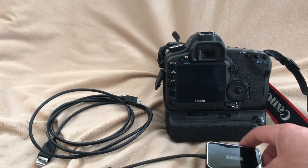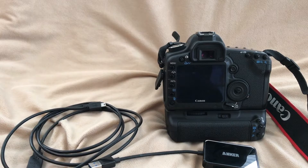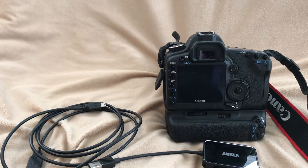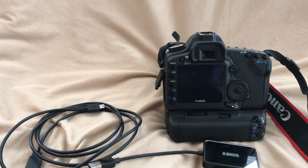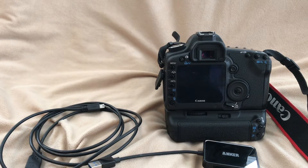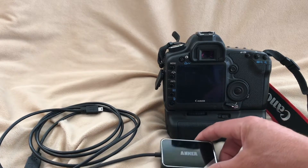Then I tried one more thing — I plugged the camera in with the card, turned it on, and clicked on the Photos app. And in the Photos app, that's where it was reading my camera. I was able to access the images that way. It's a little bit slower when importing from the camera to the computer, but at least it's a temporary solution.